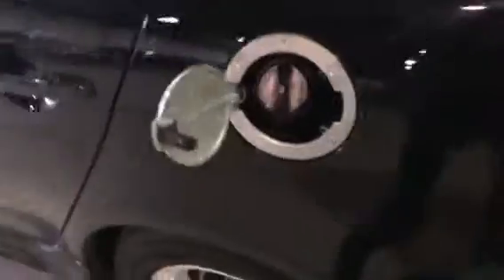Another great little feature — your trunk release and your gas release are inside, so you're not going to have to worry about anybody siphoning your gas or throwing sugar or sand into it. At least you have that somewhat of a protection inside.